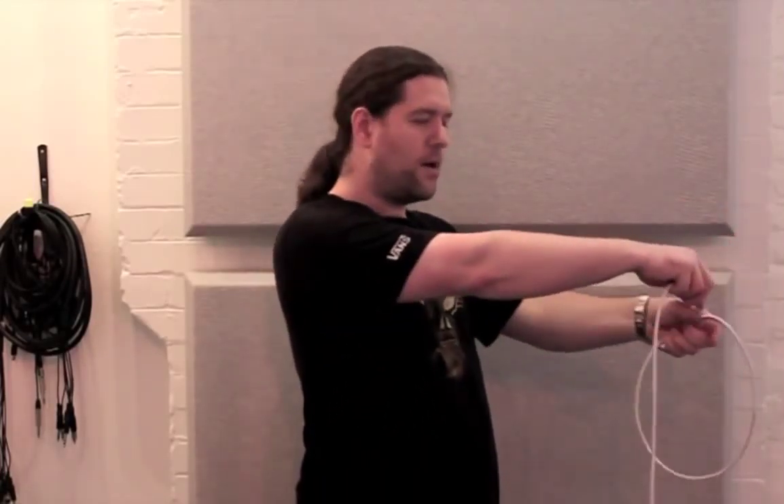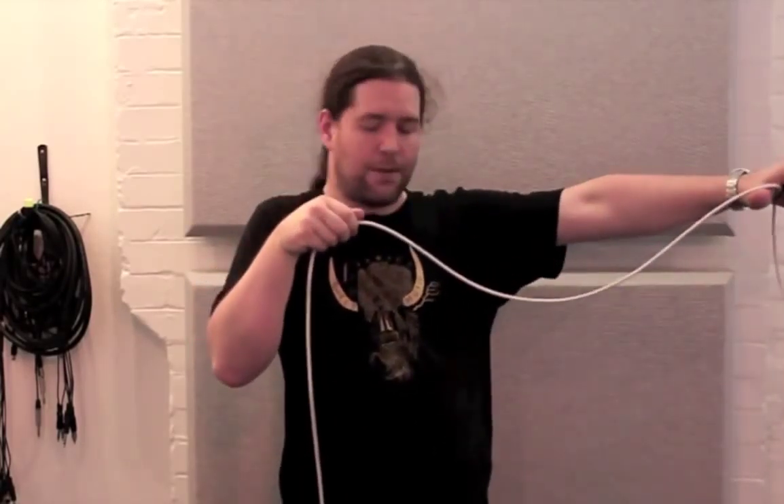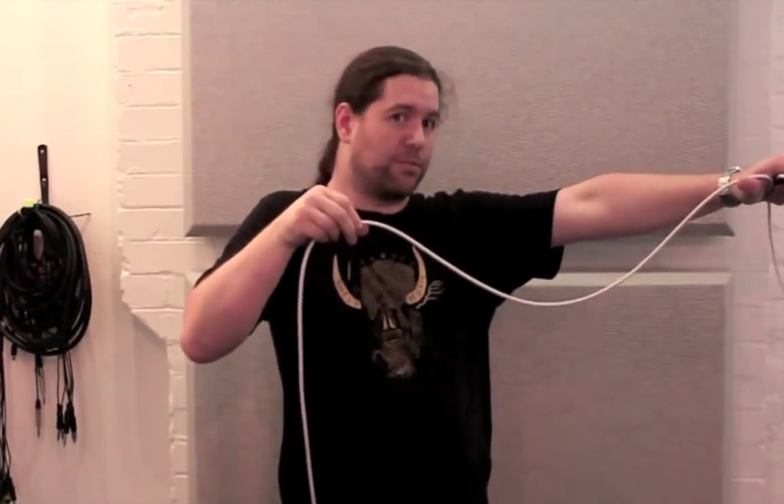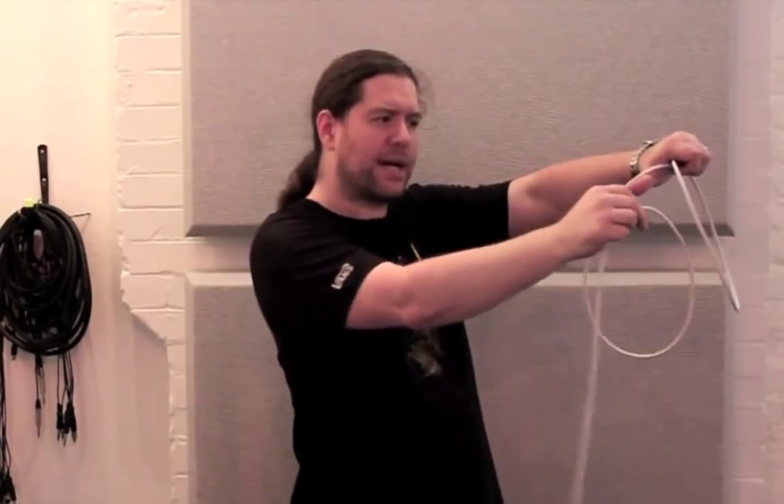The second technique is much quicker but takes a lot more practice. Start off with the cable in exactly the same way as before, in your left hand pointing towards you. Coil the cable around but instead of letting go, pull back across your thumb like you're aiming a bow and arrow. Put your left palm down and roll your right thumb towards you at half a turn — this will cause the cable to want to twist as you tuck it into your left hand.